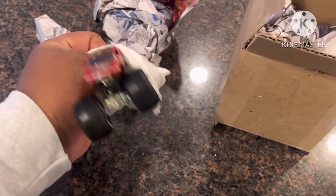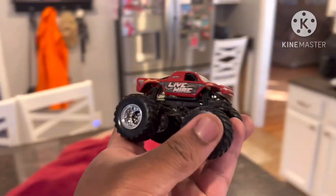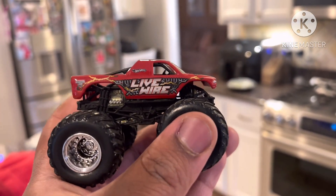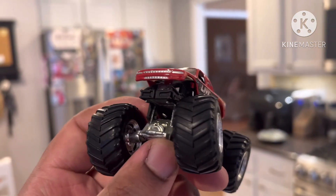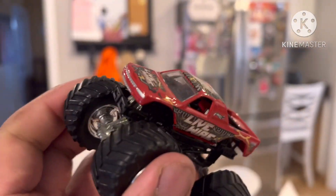Which is Live Wire. I finally got the Live Wire. I've been wanting this monster truck toy ever since I was a kid, and I never got a chance to have it. Now I finally got this monster truck. I'm going to fix the front wheel so it won't bounce up and down.